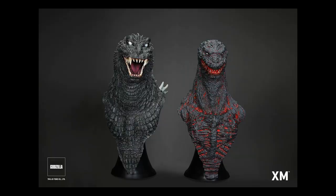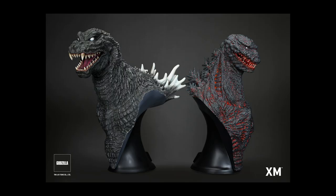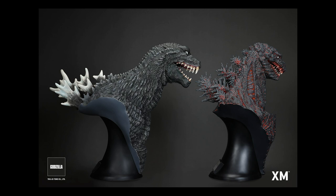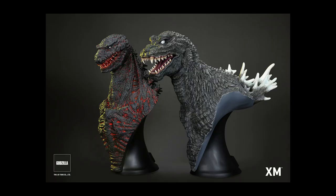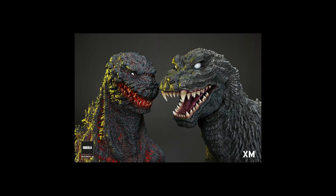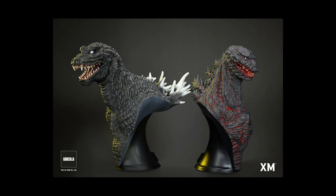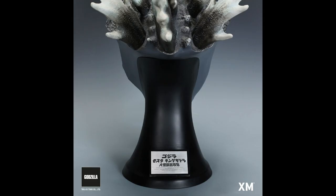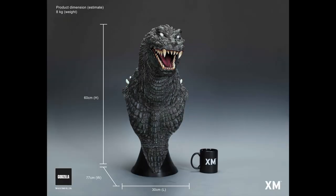How much does this cost? XM Studios is based in Singapore. They do have a website where you can buy directly from them, even if you're in the United States. One of these statues would cost about $950 — not bad at all. But the rub is if you wanted to ship it from Singapore, it's way expensive — nearly as much as the statue itself, which practically doubles the price.